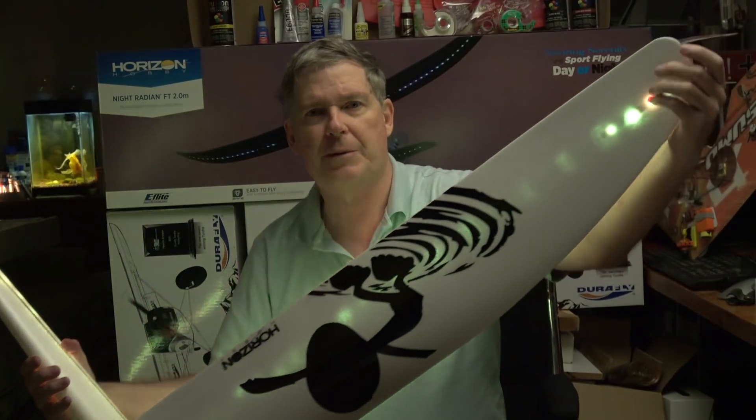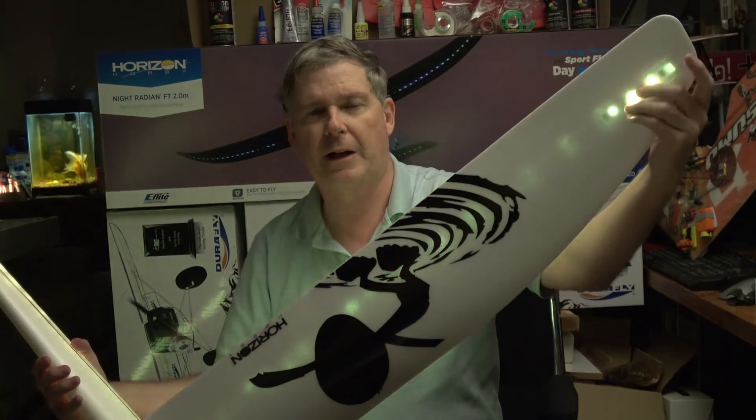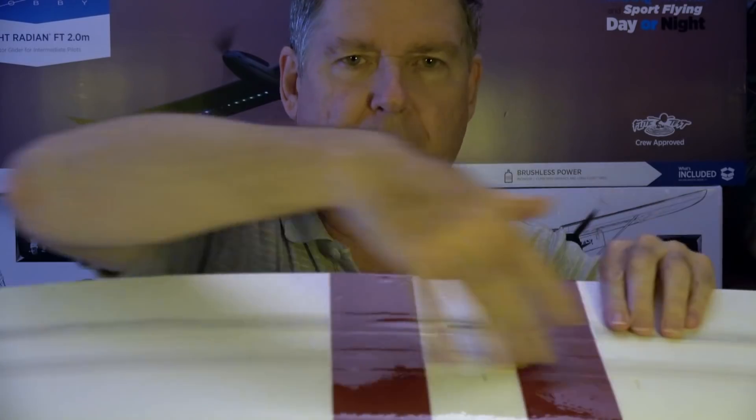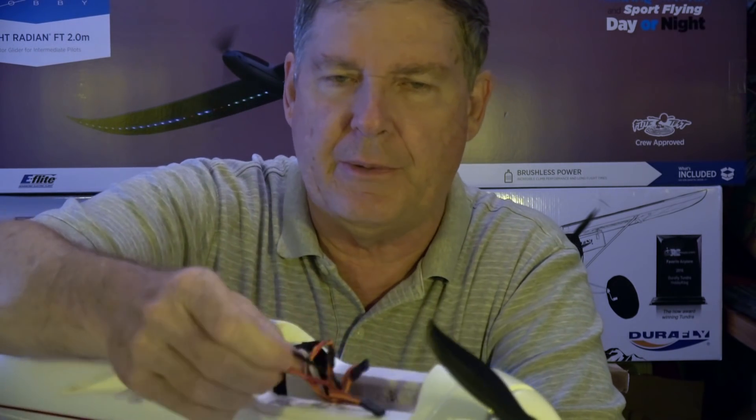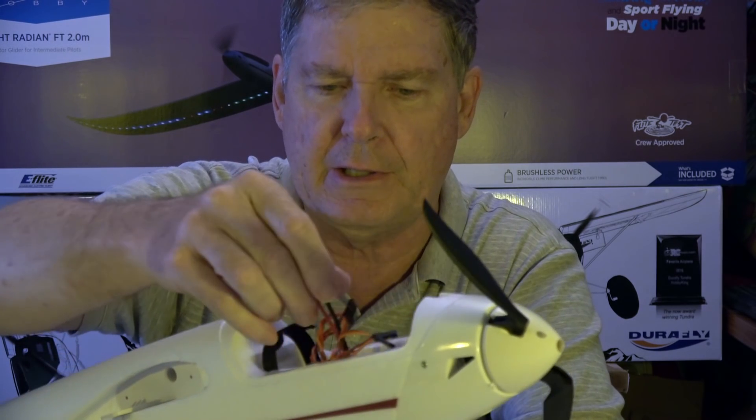It has lights here at the wing tips, as well as full lighting on the bottom — a full strip of addressable LEDs. And if you look at the top right here, it does have one of these EC3 plugs. I think I'm going to change that out for an XT60.